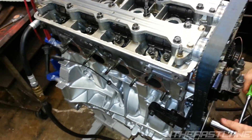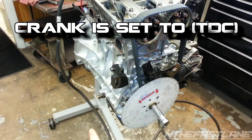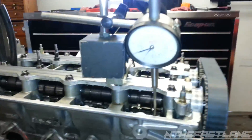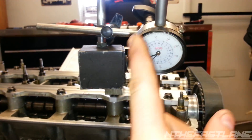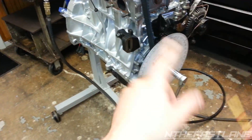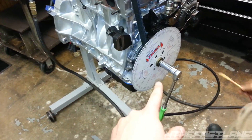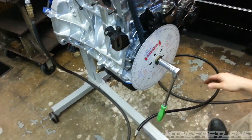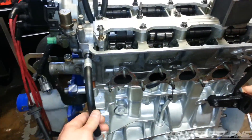What we're getting ready to do is rotate the engine 50 degrees on the dial — we've got it zeroed out — and we're going to go 50 degrees one way and then 50 degrees the other way, taking note of what we get on the degree wheel. Whatever number it reads at 50 degrees one way, and then 50 degrees the other way, we take those two numbers and divide them to get our cam centerline. We've got VTEC locked in at this point.